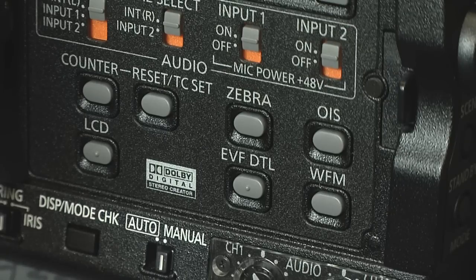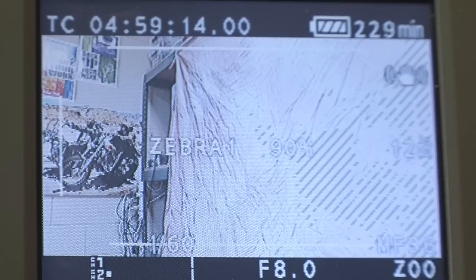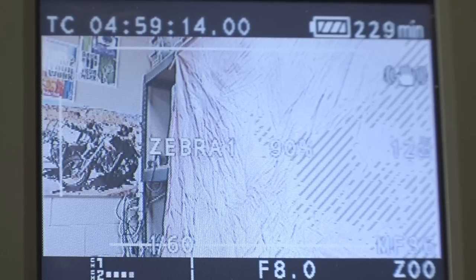Zebra lines must always be set at about 90% to avoid any type of brightness mistakes. This button can be found on the inside of where you opened the display.